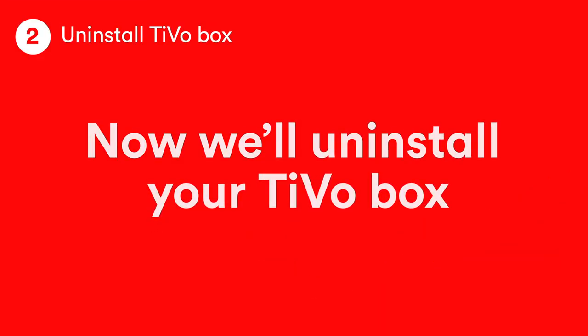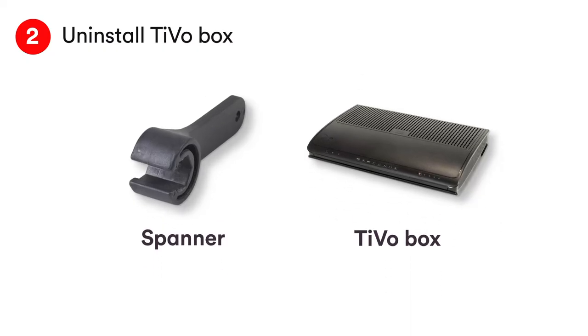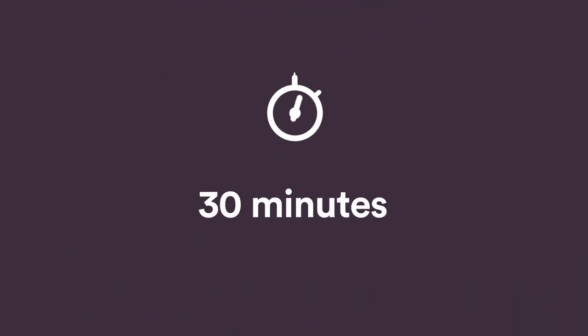Now let's get your old kit uninstalled. You might need a spanner for this bit — you can find one in the box we sent. And your TiVo box. This will take about 30 minutes.